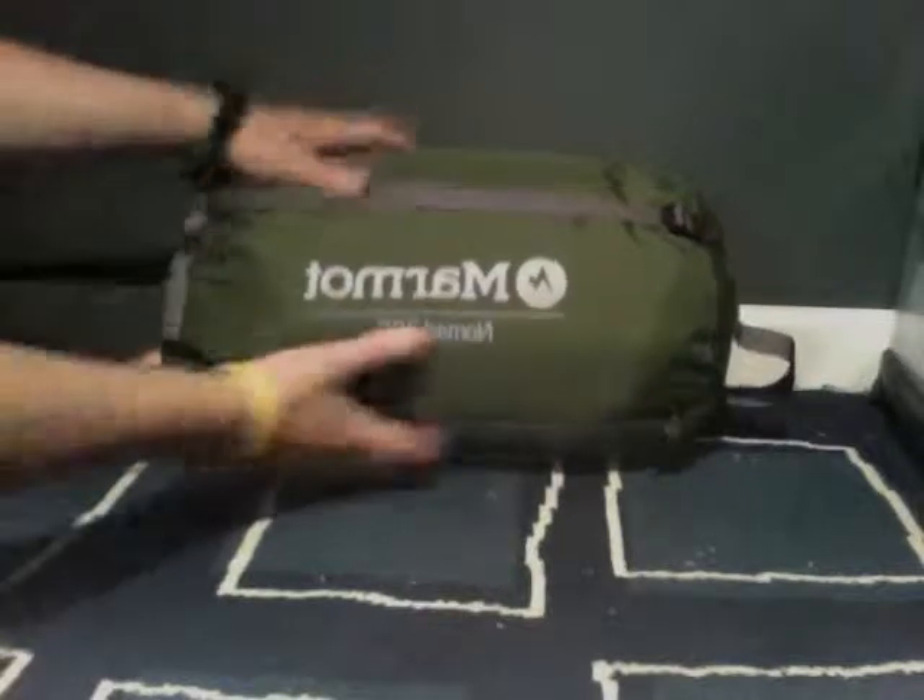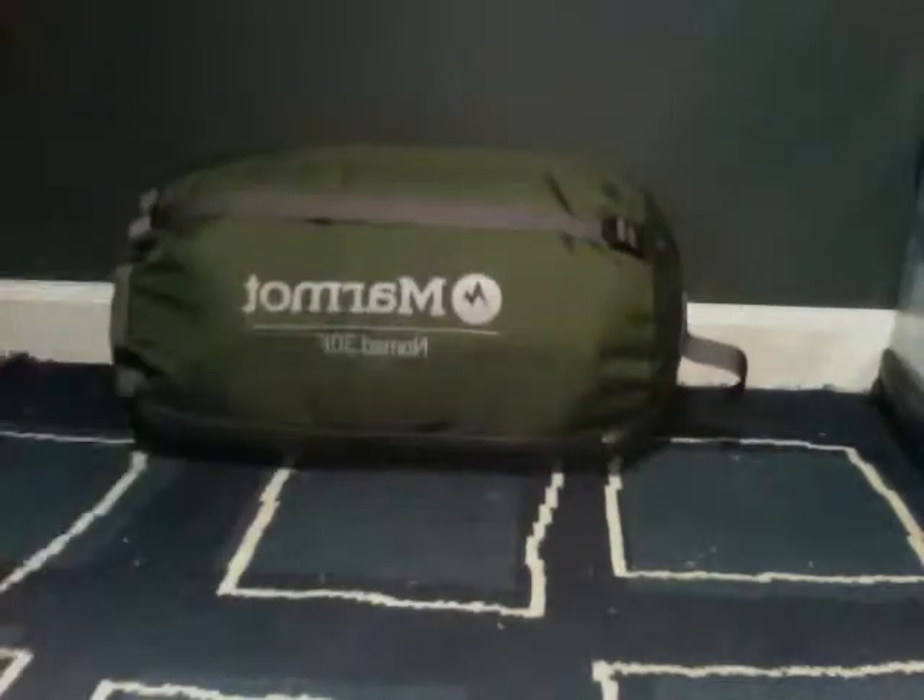It comes in this cool stuff sack here, with a handle at the end for picking it up. This thing compresses down to about the size of a one gallon milk jug — it compresses down super small. Right now it's uncompressed, but it compresses down super small.